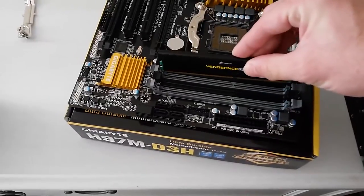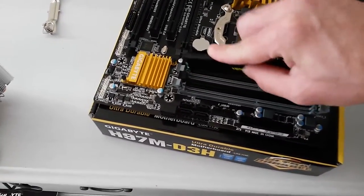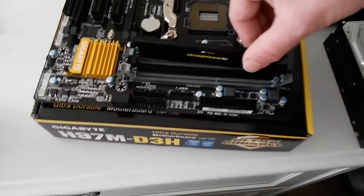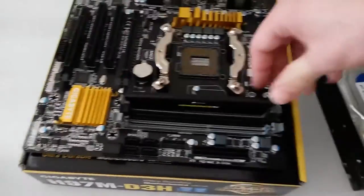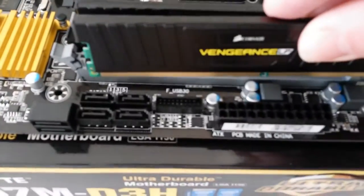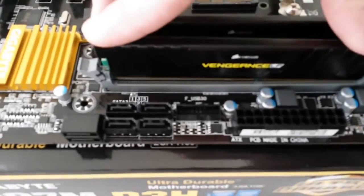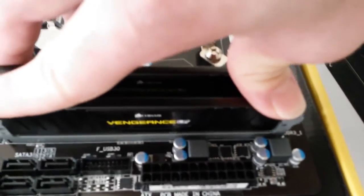Whenever you go to install memory with this particular motherboard, you do have to use the gray channels if you are only using two sticks of RAM. If you're using four, then you'll also use the black slots. The gray ones are slots one and two, and the black ones are three and four.